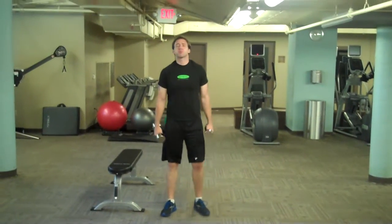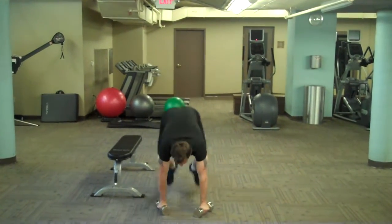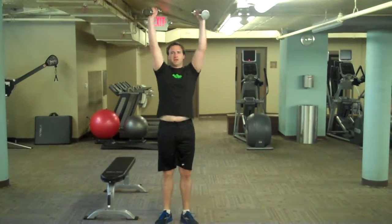One, you can add a press to it with weights. Go down with the weights, out, in, up, and press.